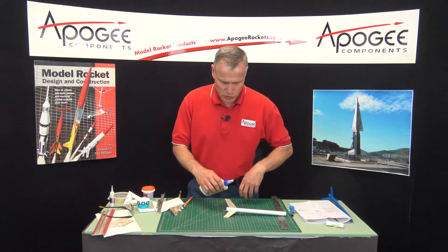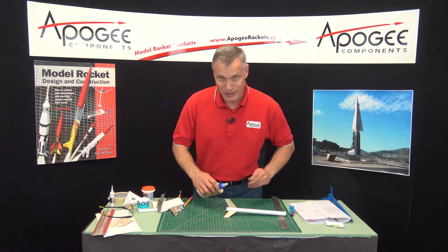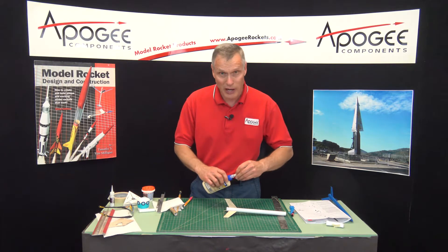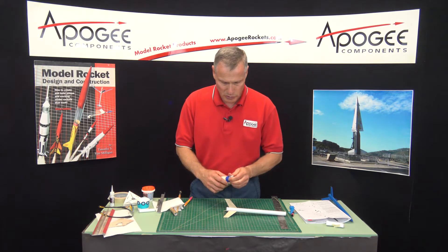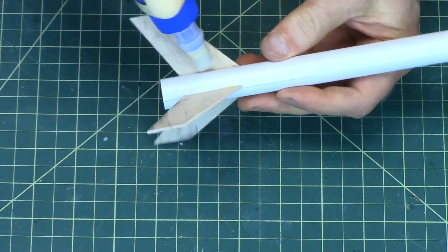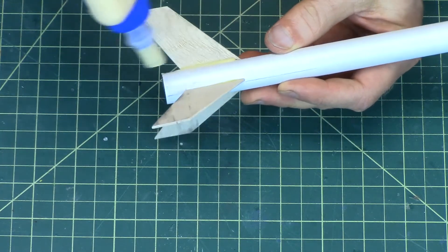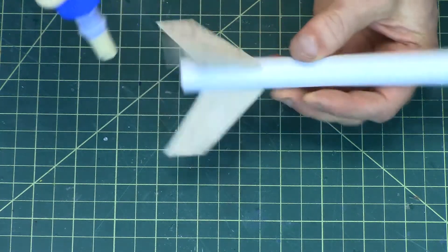I'm going to use just wood glue. In high-power rockets they often use epoxy because it's even stronger than wood glue, but for a small rocket like this, this will be just fine. So I'll just take the glue and lay a bead along the joint. I'll do all of the joints.